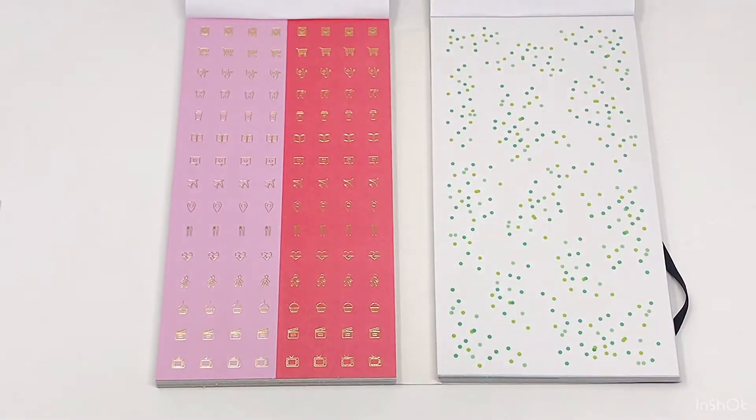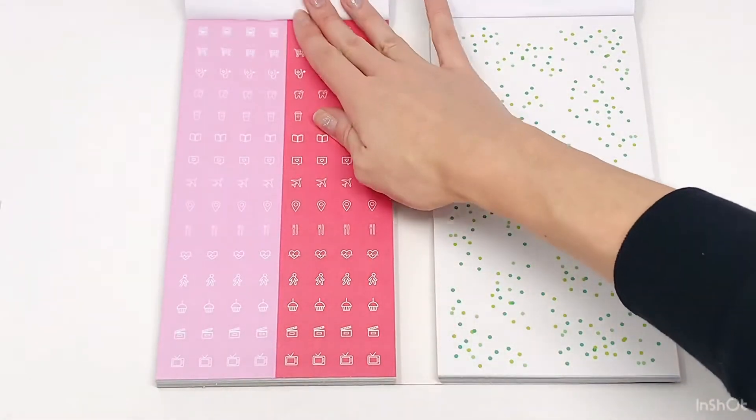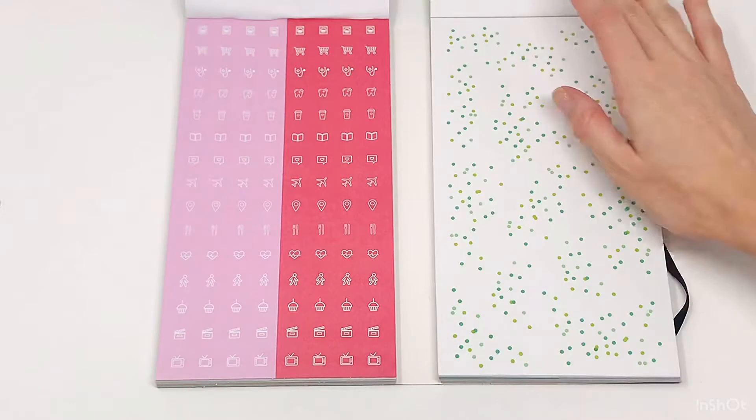Some green confetti — so nice. And some pink little icons with gold foil. And these ones are in a white little icon.